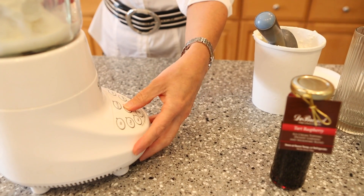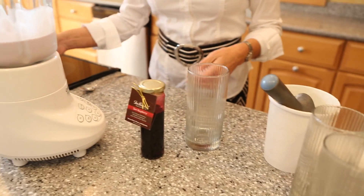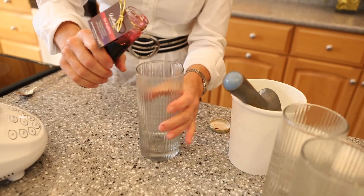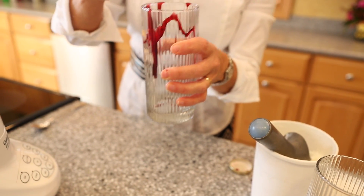Now you just turn on the blender. The milkshake is ready. If you want to be fancy about it, you can stripe it a little bit. I think I'm going to put just a little extra raspberry in it, just for a nice color and, of course, a little extra punch of flavor.